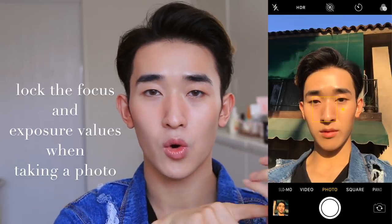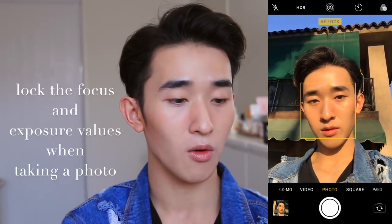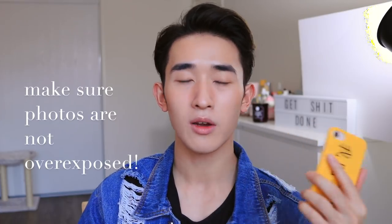If you're using the iPhone, there's a tool I just found out recently — if you tap and hold on your phone screen, it locks the exposure so you can move it up and down to see it getting darker or lighter. It's a really good tool if you're consistently taking photos in the same lighting to keep it constant. You don't want your photos to be too overexposed because it's easier to make a photo brighter in editing, but it's hard to bring down the brightness since the pixels are lost.